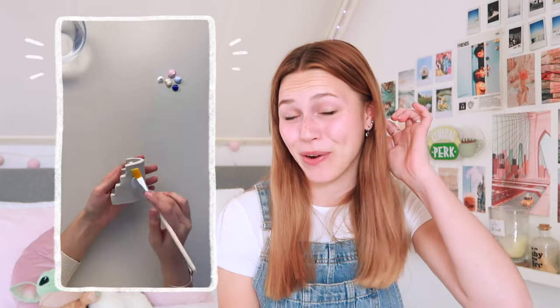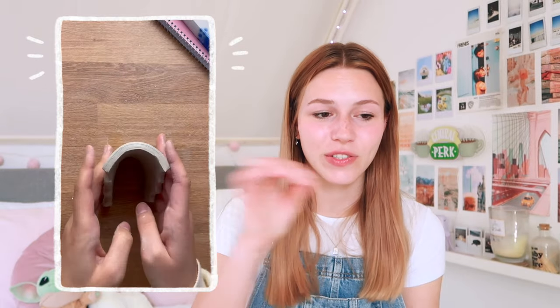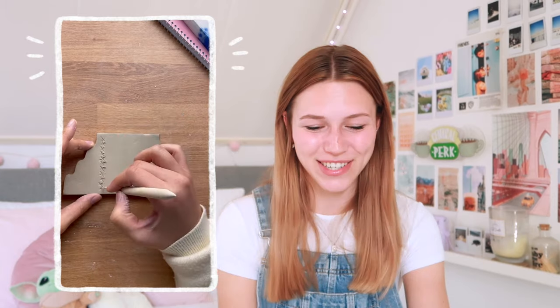This next one is if you're into drawing or painting, and of course also if you like to make things with clay. They're making a brush and pencil holder, which is perfect if you draw and paint a lot so you can just grab it really quickly. This is such a smart idea.